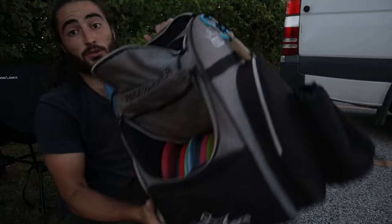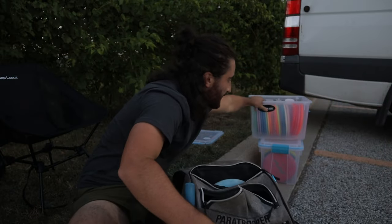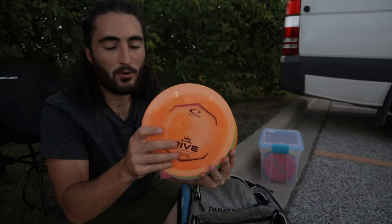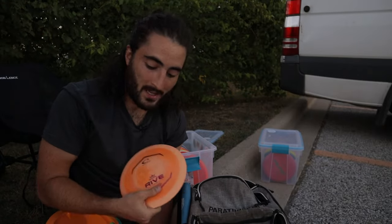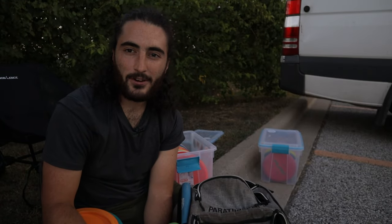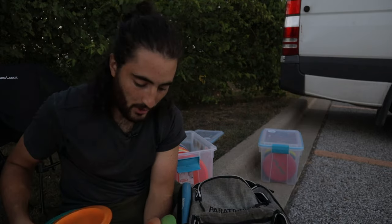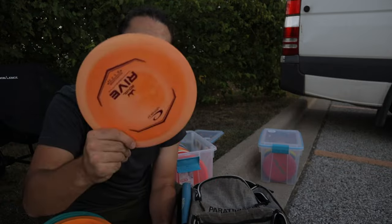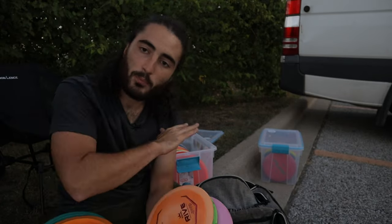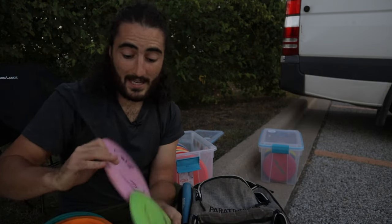Moving along to the distance drivers — I have five of them in my bag now. I throw Rives and Graces. This Rive is new, so it's pretty overstable for me. Recently my Rives have been going farther than my Graces — my arm speed is speeding up. I can normally throw my Graces around 400 feet, but these are going 420, sometimes 430 for me. My first Rive is the most overstable, so it's a good wind fighter and useful for getting around a corner. Second is this Rive, which is very straight right now — if I throw it hard and straight, it'll turn a little bit and then go back on a pretty tight line.